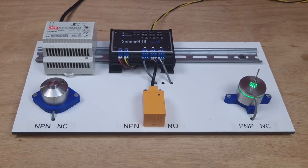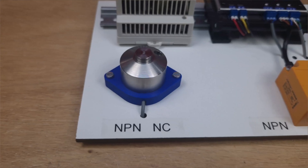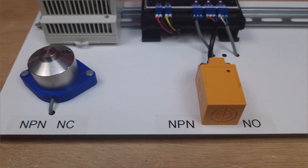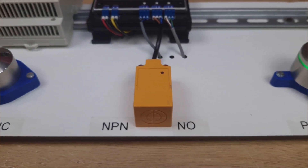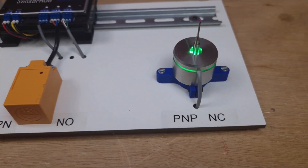Next, our demo setup. In this setup we have three types of sensors: a simple mechanical press-down sensor (NPN, normally closed), an inductive sensor (NPN, normally open), and a 3D sensor (PNP, normally closed).